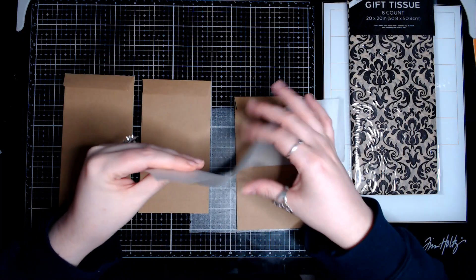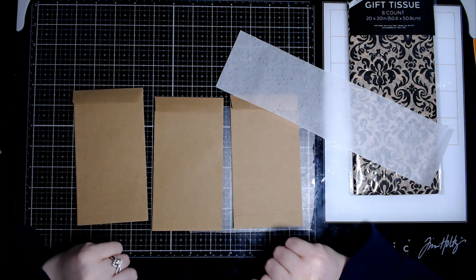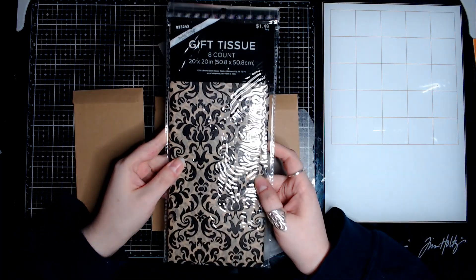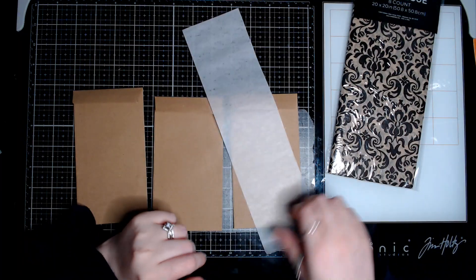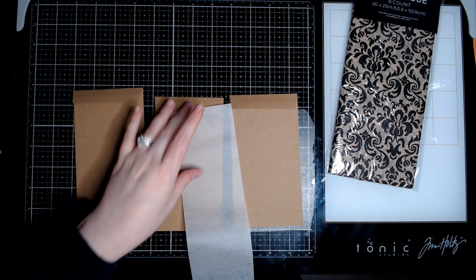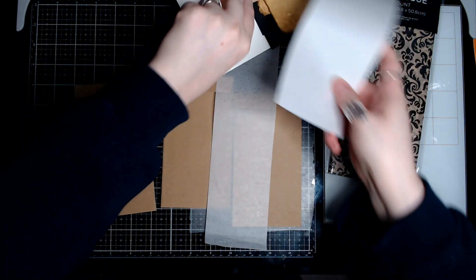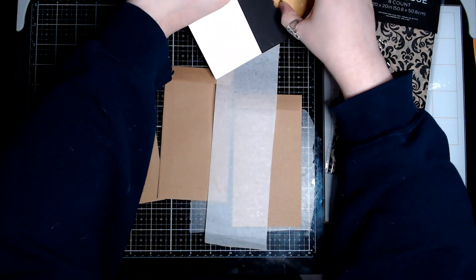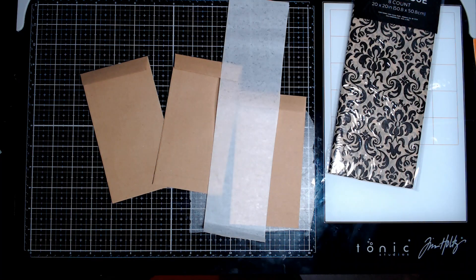First things first — this is a piece of butcher paper. I'm going to use this to secure them all together before we use this tissue paper, which I think fits just absolutely perfectly for this project. So I might need more. I had more but I threw a bunch away. Okay, maybe I can dig some out. I found some, but it's all wrinkly.